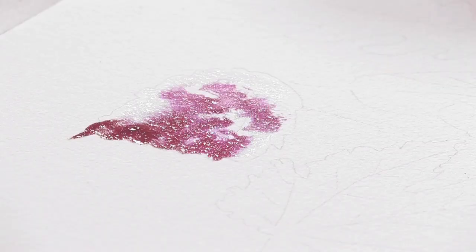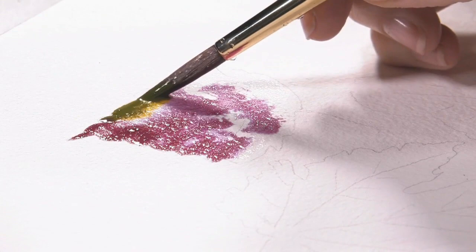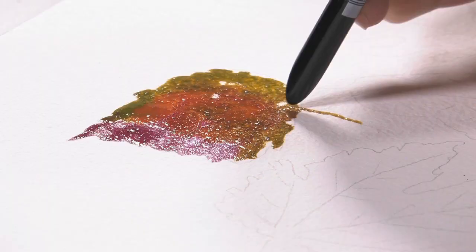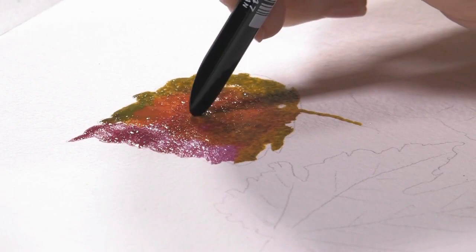Then I'm going to mix in a little bit of green gold. You can mix two colors or three colors. I'm going to use a little bit of quinacridone gold. And another thing you can do is take the bottom of your brush and just kind of scribe it — that gives you some veins and some stem.